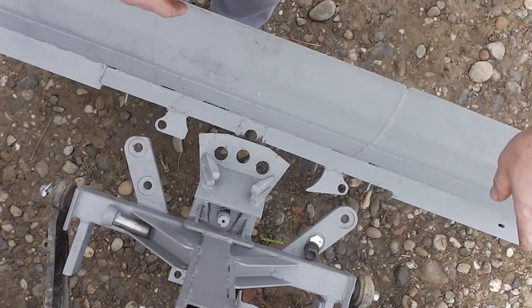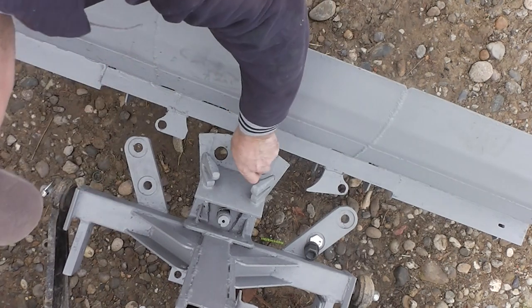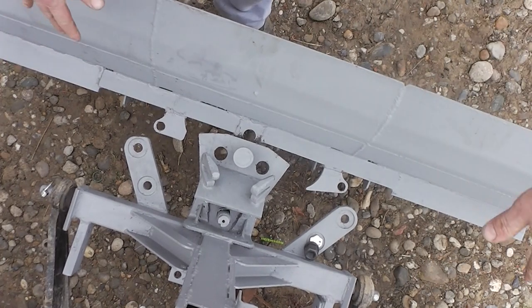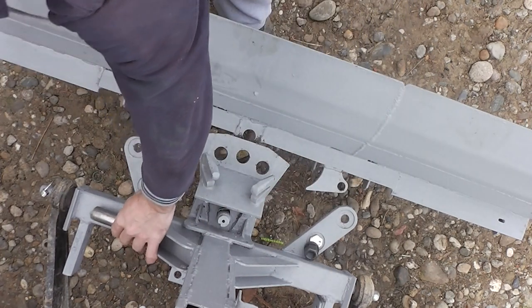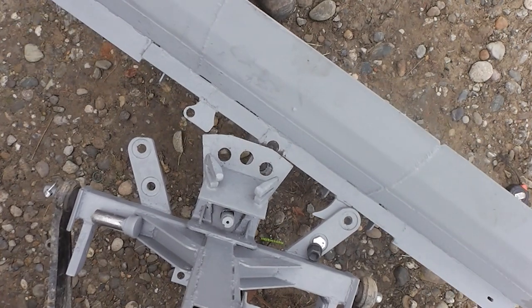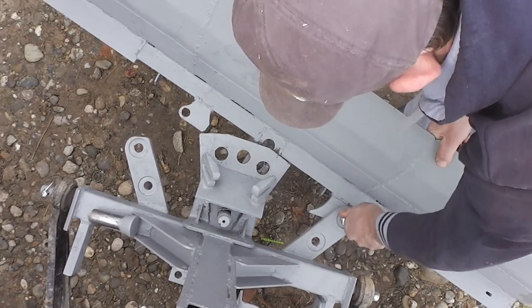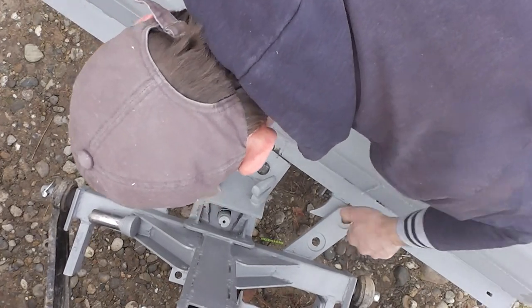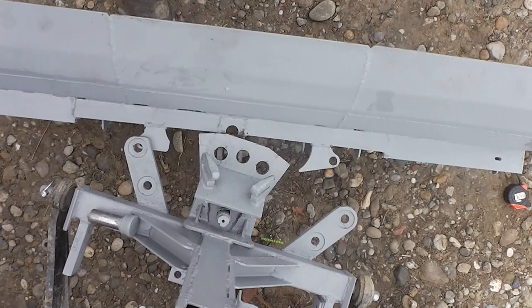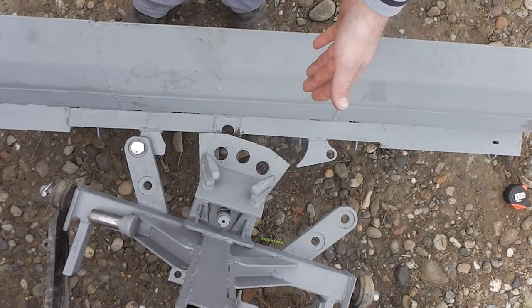Now the snowplow can move from side to side without problem. If I want it straight, I put this so it cannot go to either side. And if I don't want it straight, I simply angle it — push to this side for that direction, or push to the other side for the other direction. Very simple, without hydraulics or any complex components. Everything is mechanical.